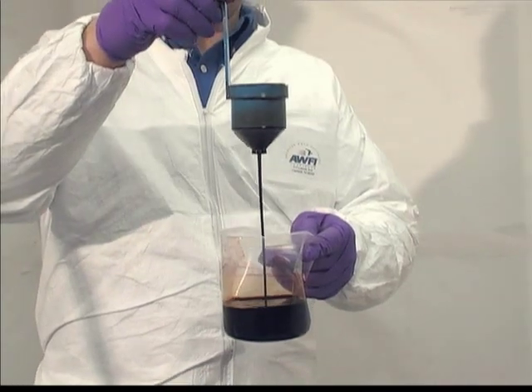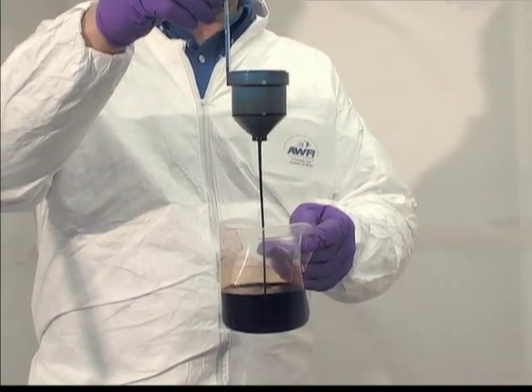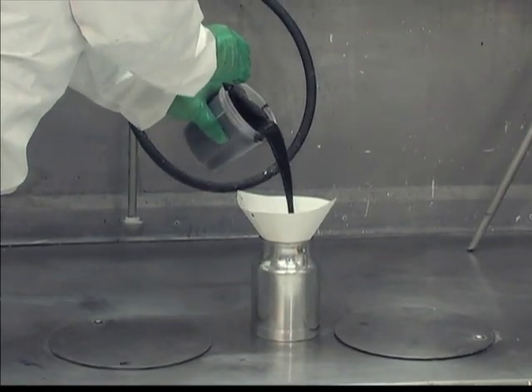In this segment, we will discuss how to set up your siphon feed gun. First, the operator should prepare the coating for spraying. After verifying the viscosity, place the coating into the cup.